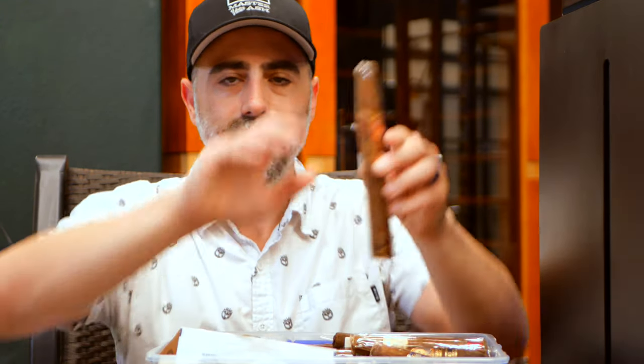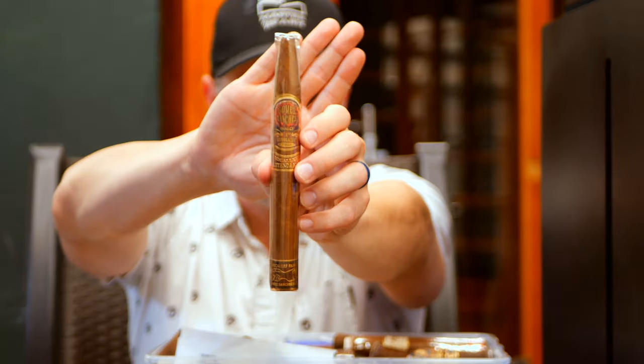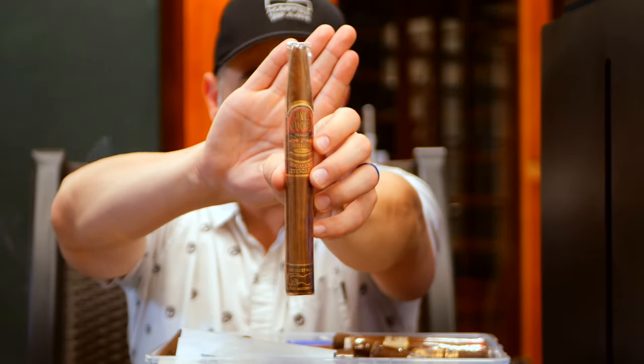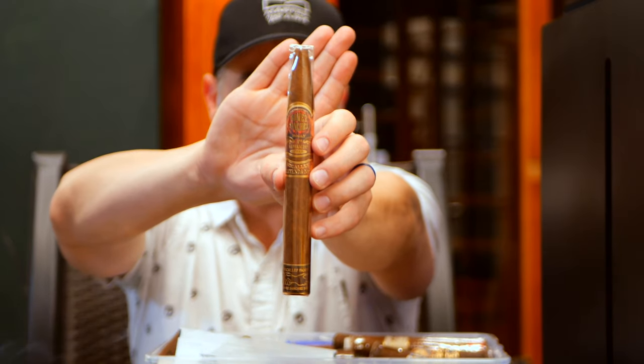This is from PCA — a Gomez Sanchez Family Generation No. 1 by McAuliffe, the Leanda No. 1. Beautiful looking cigar, brand new for PCA 2022. Really looking forward to smoking this one.